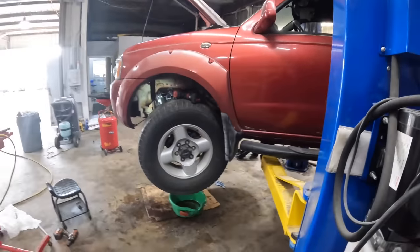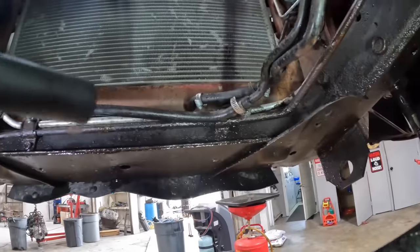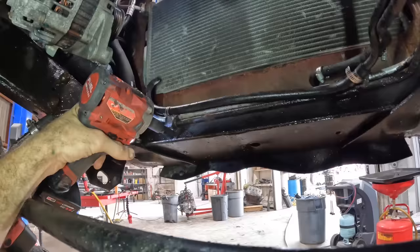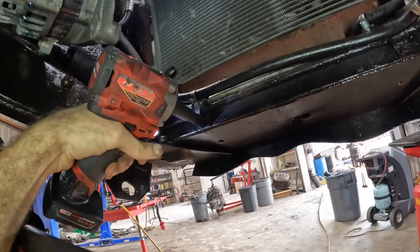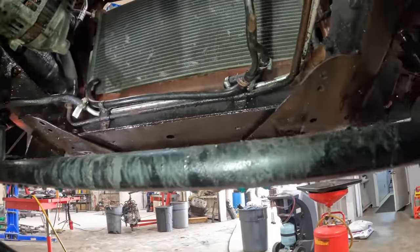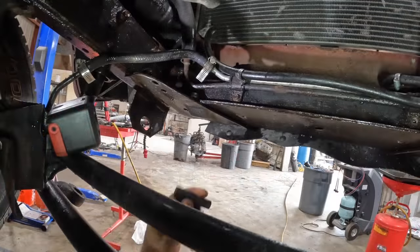Let's go back down below again. We're under the engine — there's one bracket right there, one more right there. Those are holding the line to the frame, so we need to get those disconnected. Surprise — wrong socket. I grabbed a 9 and not a 10. That one came out no problem. Maybe if I just wiggle this one a bunch... alright fastener, you have forced my hand.